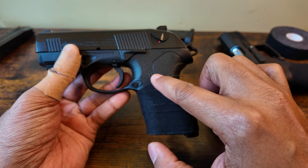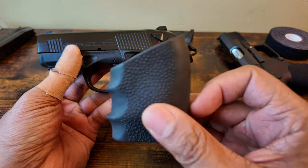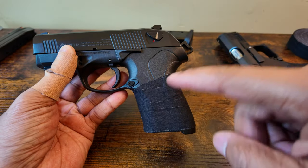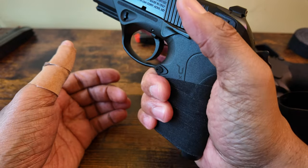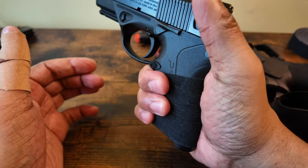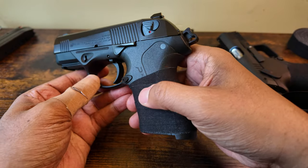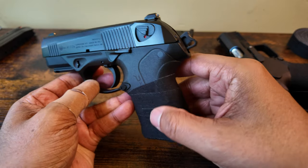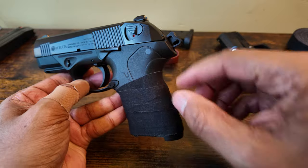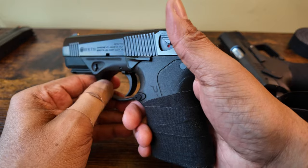I went from a bare PX4 to this on the PX4, and by far this is the best mod. One of the cons of this gun is the fact that it does not offer a lot of grip texture on the side — it offers some on the front, but not a lot. So the gun always feels slick in your hand.